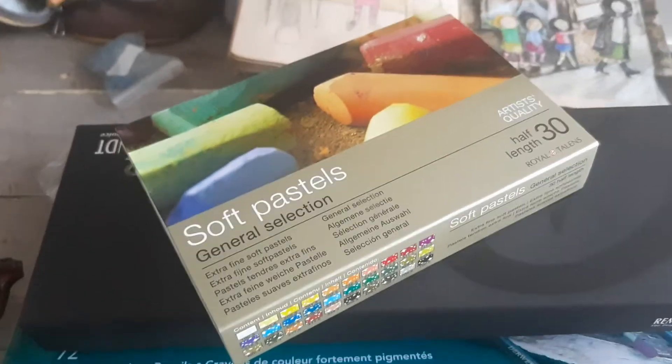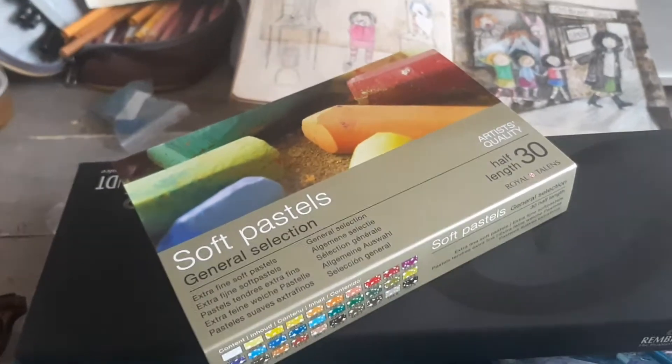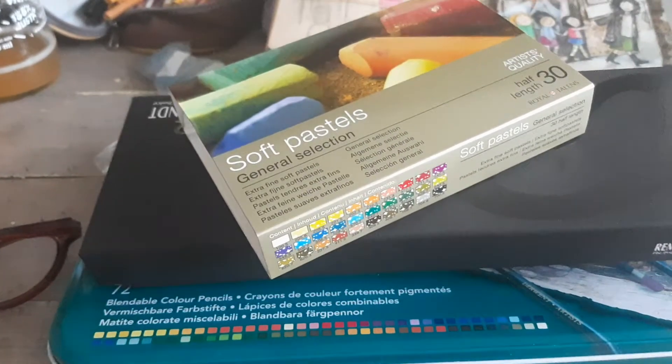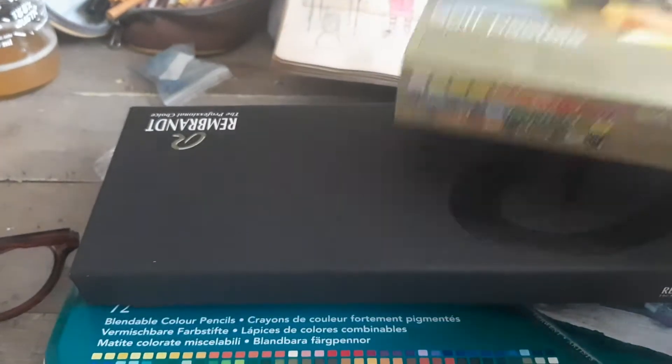Hey everybody, this is Claudia with Olivos Art Studio. I just made a long unboxing video for you and it got deleted, so I've just opened these — but here you go again. Soft pastels.